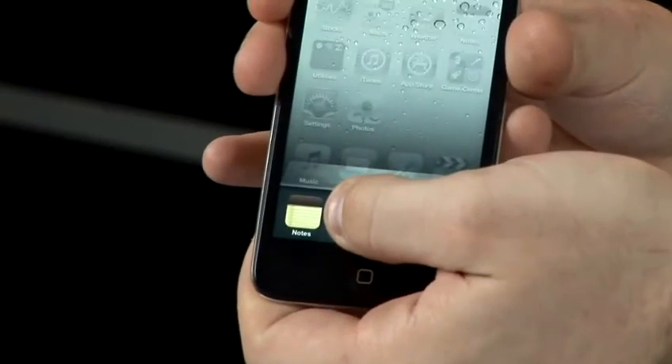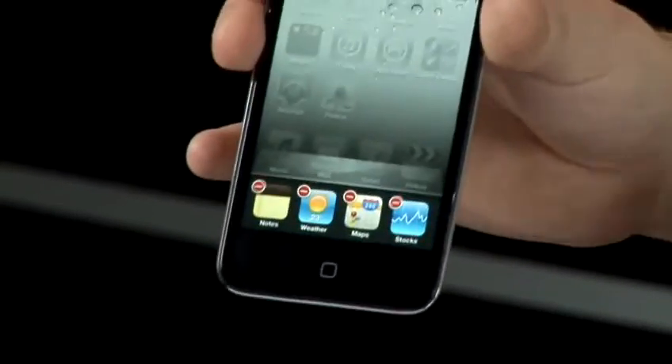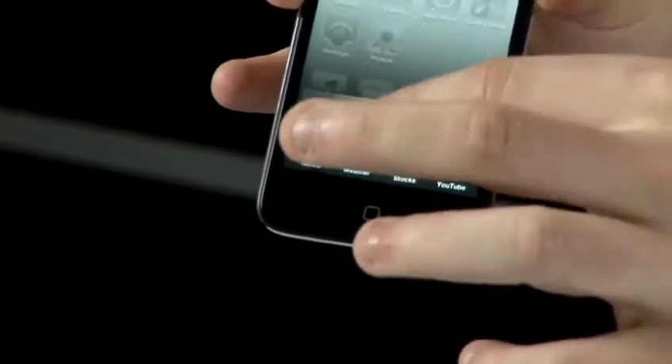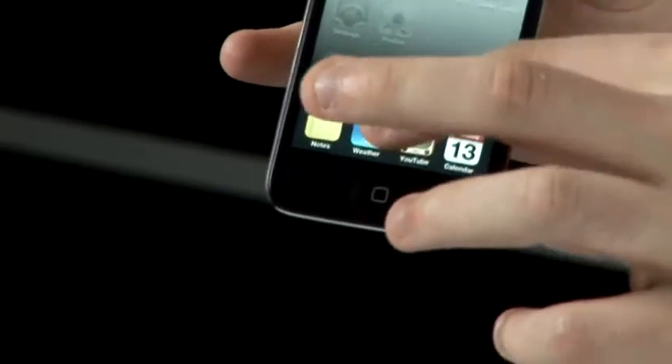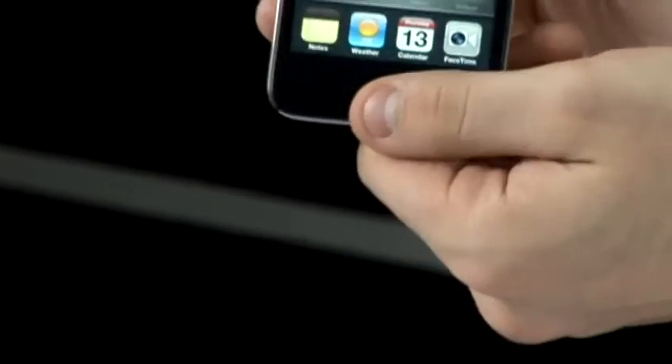If you hold onto one of those, they'll start to wobble and you'll see some minus signs. If you tap the minus signs, you'll remove the apps from memory. They're still on the iPod but they won't be running, which means you may start to see the iPod become more stable and stop freezing.